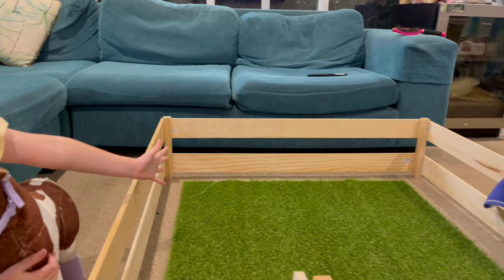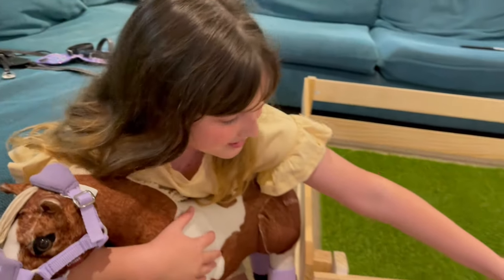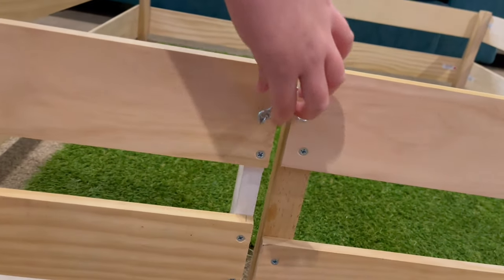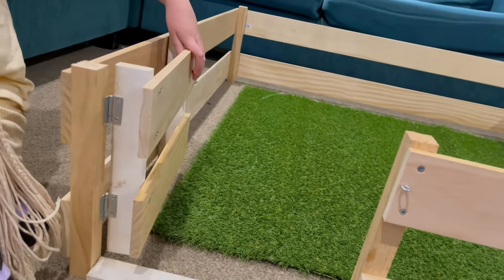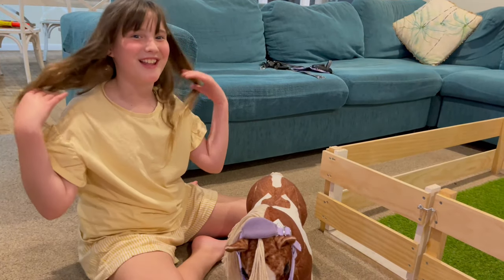The field's done! It ended up better than I expected. Look at it! I also didn't think my dad was gonna make the gate look like this, but he did - look at the gate! I'm gonna put her in the field to see if she likes it.